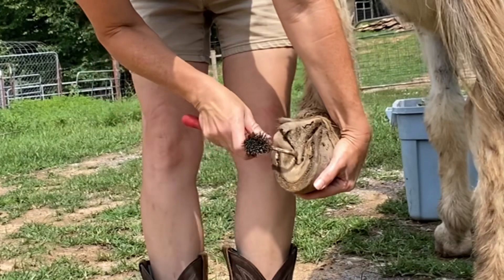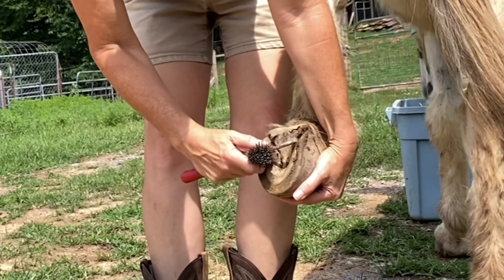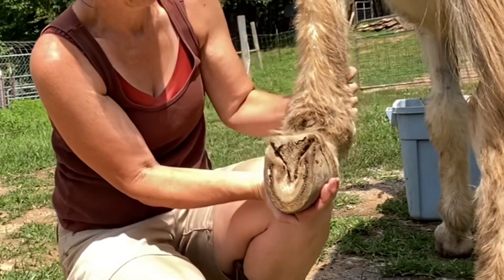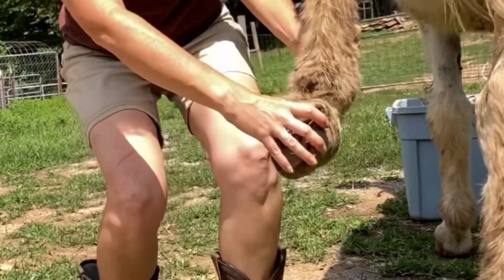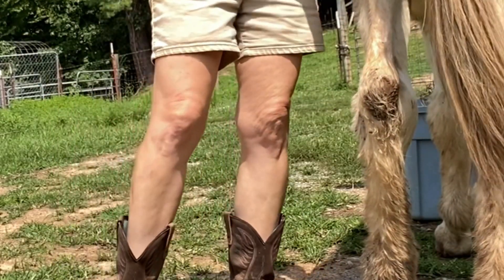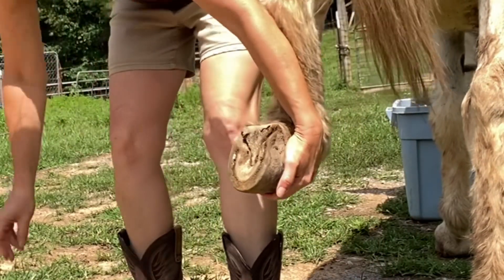See if anything is stuck in the hoof — any kind of gravel in the frog or anything. I'm not seeing anything. So the next thing I do is put just a little bit of pressure to see if I can find some ouchy areas on the hoof. And there I found it right there — he let me know that there's definitely some inflammation in the hoof.